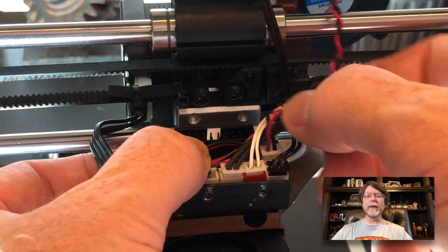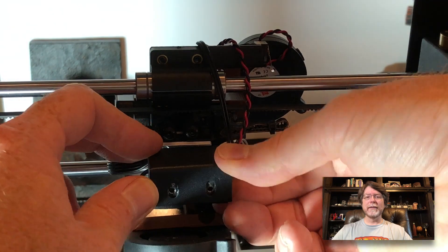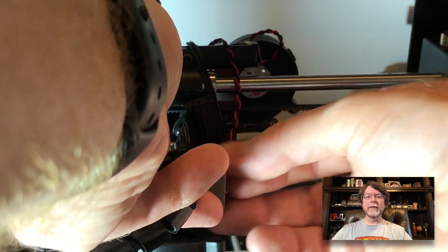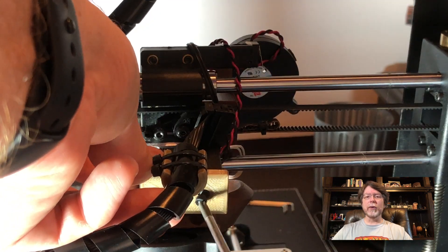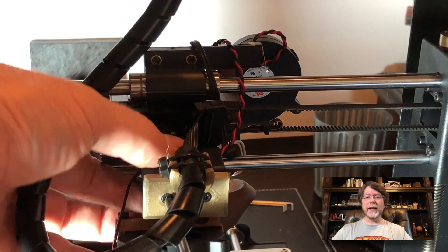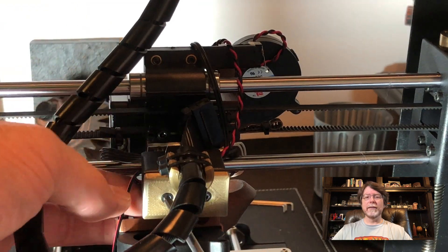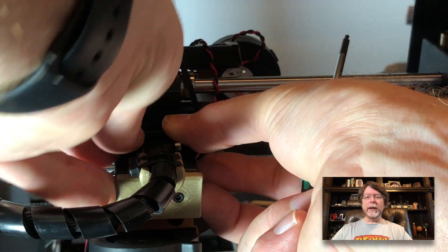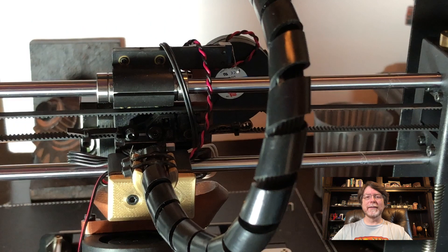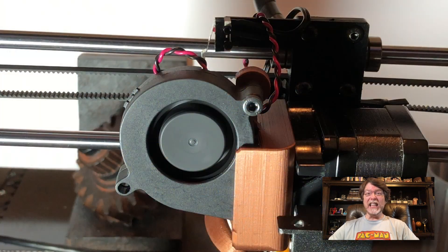Let's get the cables neatened up, then get that little black cover in place. Now we can reattach the ribbon cable holder — get those screws put into place and tightened down nice and snug. Then we can plug in the ribbon cable. Finally, we'll turn the printer on to make sure that the blower works. It's alive!